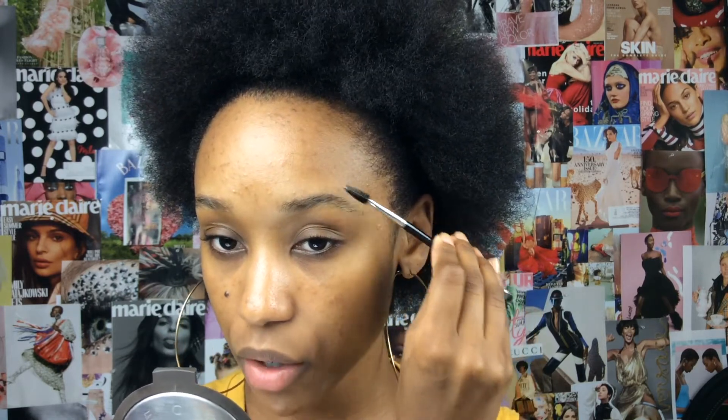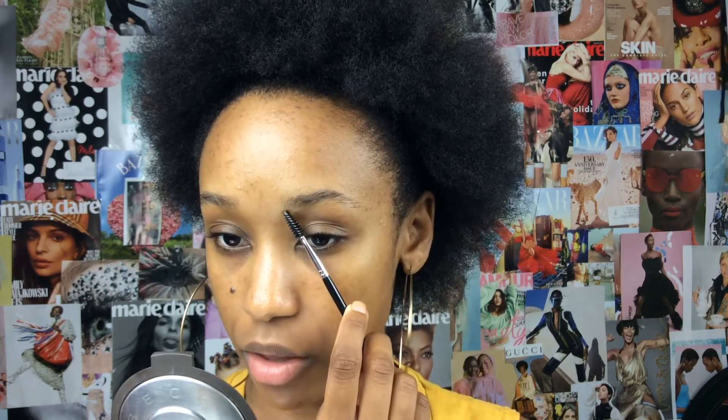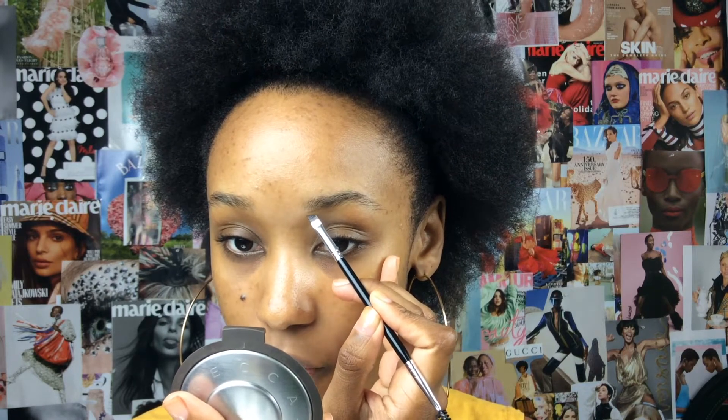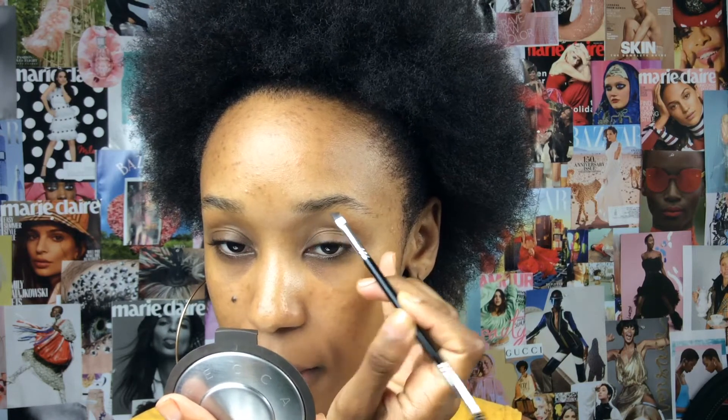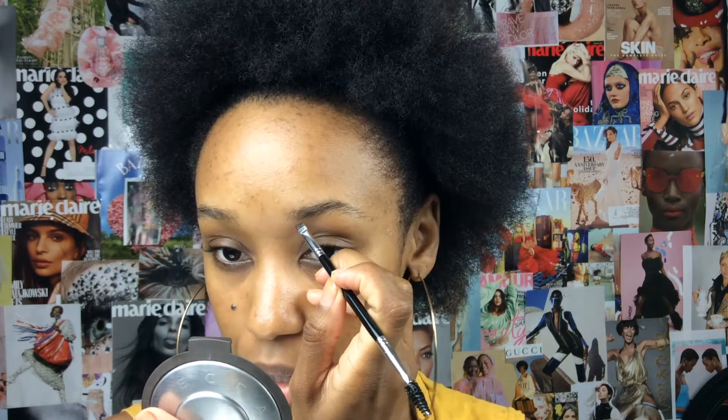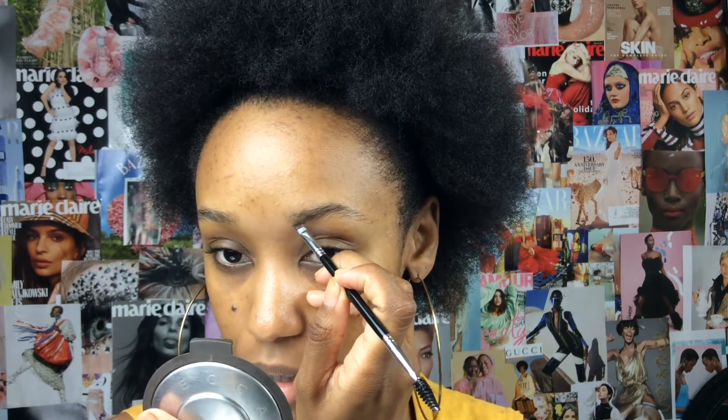I'm going to brush my brow hairs up to get them out of the way, because the way that I create the shape of these brows is by being able to see the root of my hairs down here. Basically, what I'm going to do is look for the very bottom of my brows. So even the tiniest little hairs — let me go ahead and wipe that off and create a nice little low part right here.